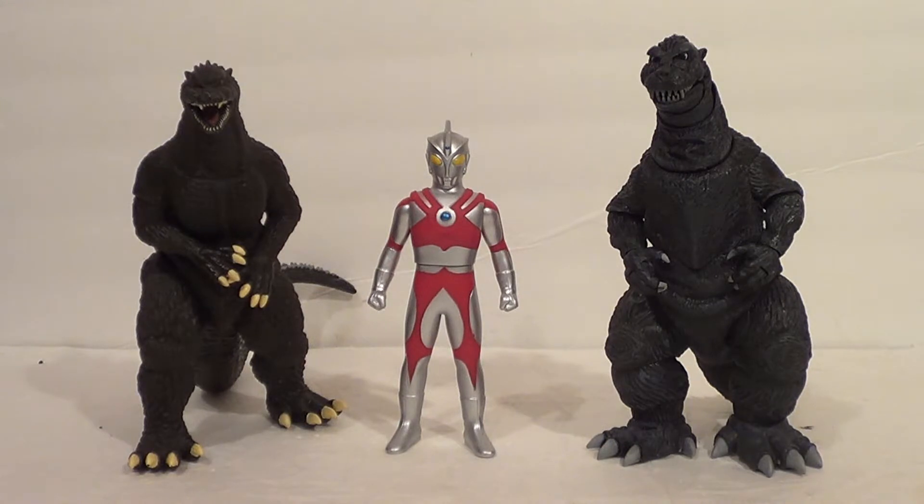I'm gonna show him with some domestic Godzillas. Here we have the Bandai America Bandai Creations Final Wars Godzilla on the left, and then the NECA 1954 Godzilla on the right. That's how he scales with those big guys. Godzillas are bigger than Ultraman anyway.